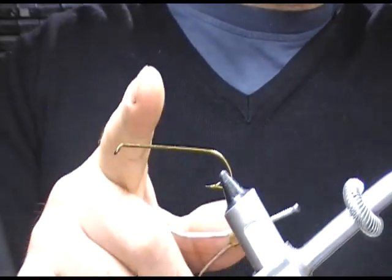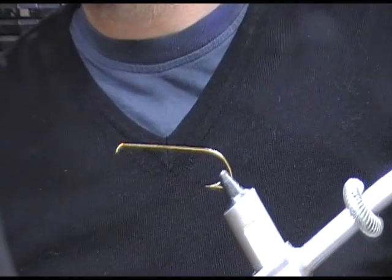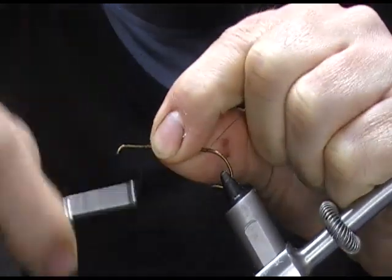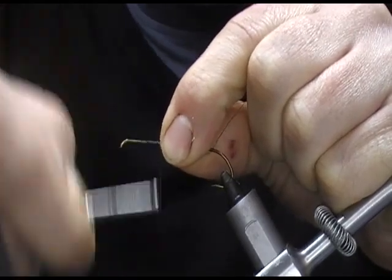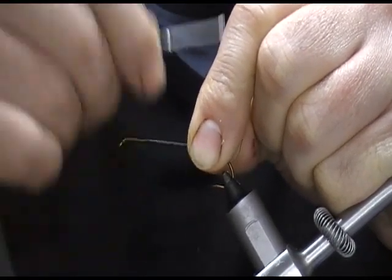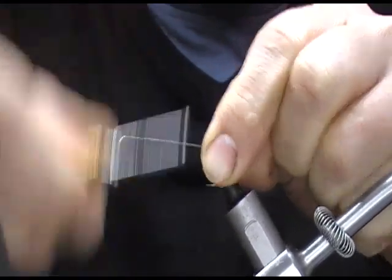This is a size 2 on a vintage Mustad 3665 streamer hook, and I'm going to use black thread. I'm taking the thread down the body — you can see I'm using my fingers to guide the turns as we go, and that just allows me to speed things up.